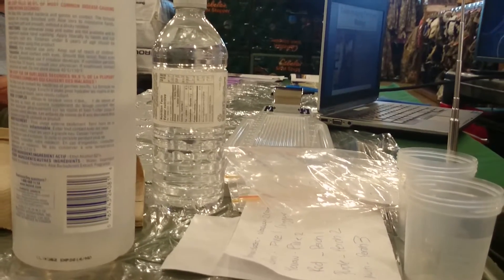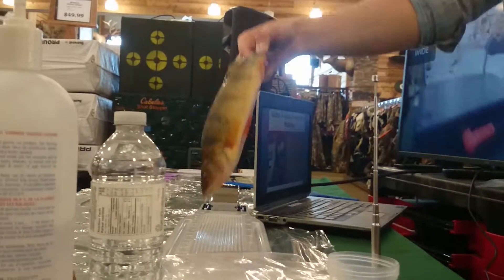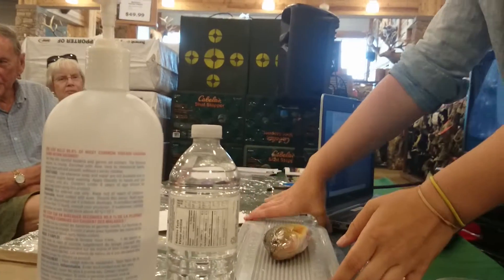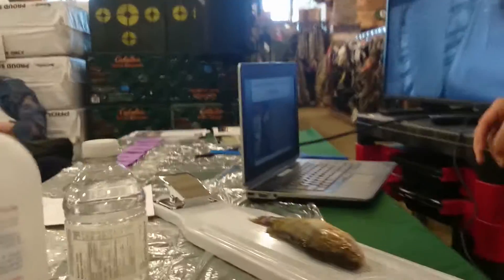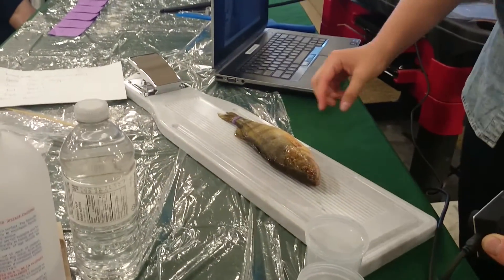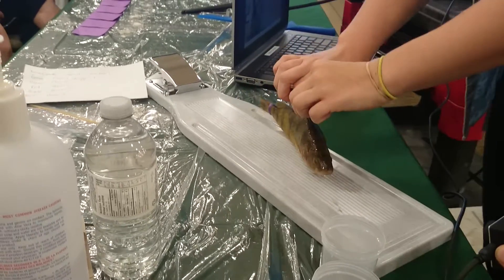So, we are going to start with this perch here. Whoops, I dropped everything. Okay, so hopefully you guys can see. If you can't see, just yell at John and he'll fix it for you. Okay, so you guys all know this is a yellow perch.